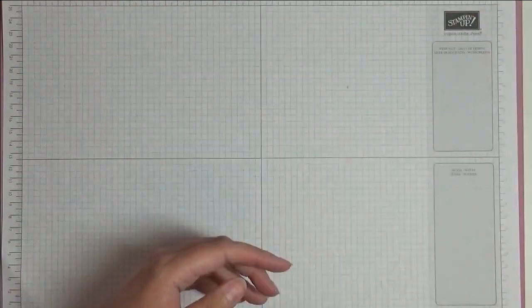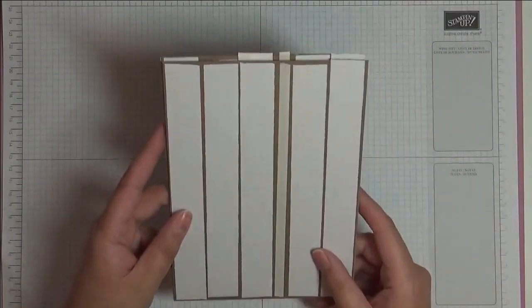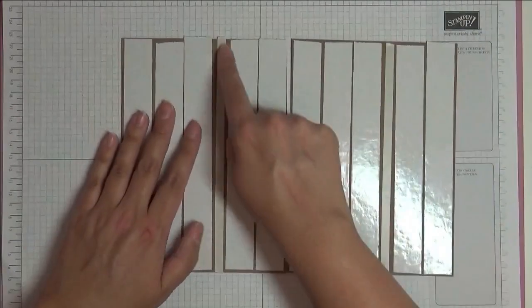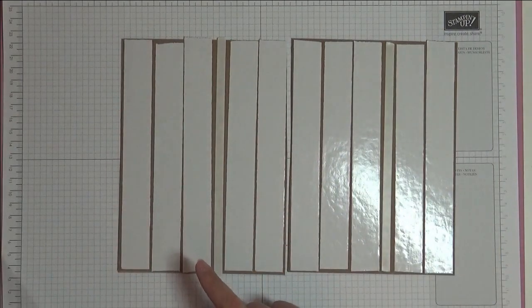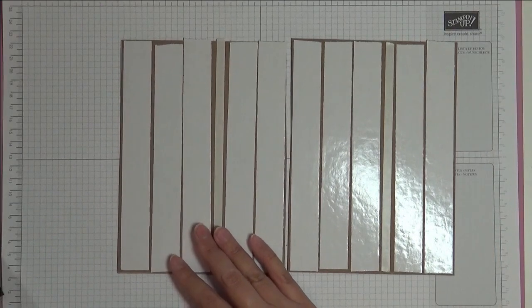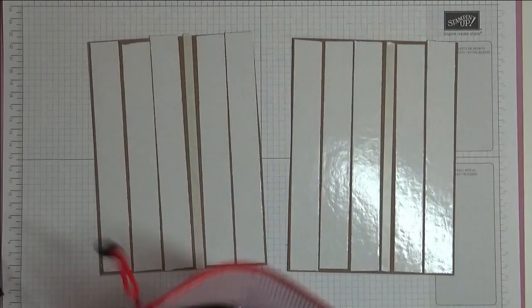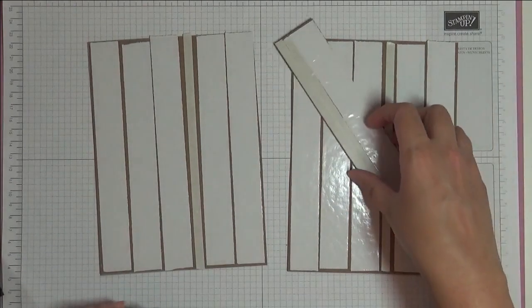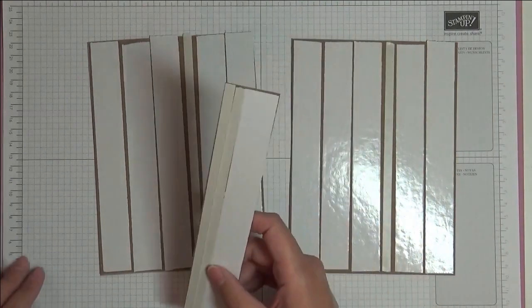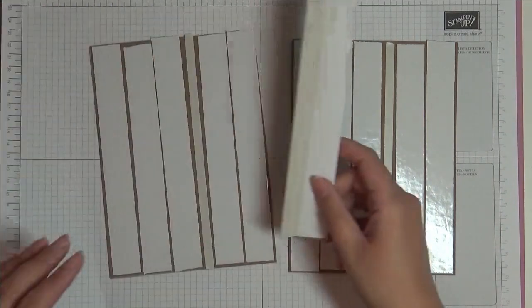I wanted to show you how I made the binding, so let's get started. I made it out of chipboard that I got on Amazon. I've covered two pieces with double-sided tape — you can use Tear and Tape, I had some bigger tape in my stash. Both chipboard pieces are five and a half inches by seven and a half inches, and then there's a binding piece — the spine — that is seven and a half inches tall by one and a half inches wide.